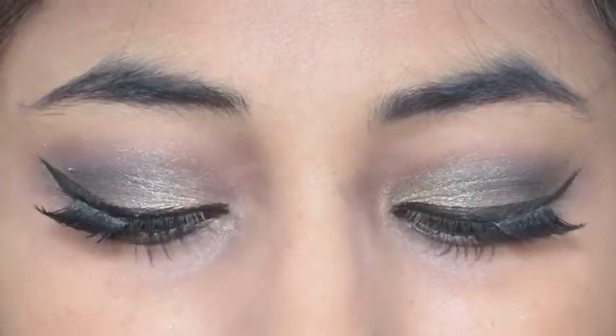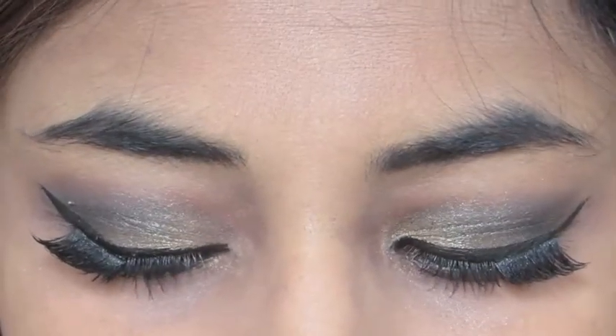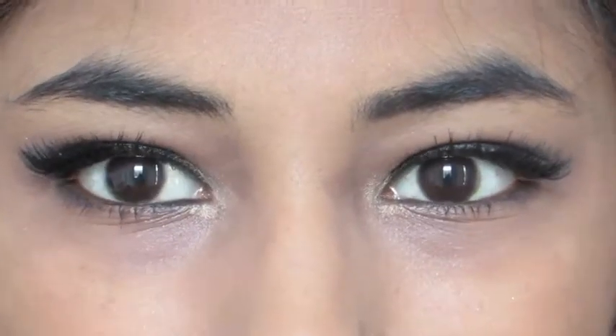So this is the final eye look. It's very simple to achieve — slightly smoky and perfect for the holidays. I really like it.